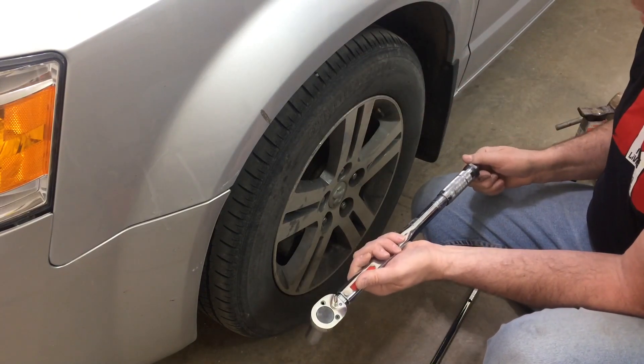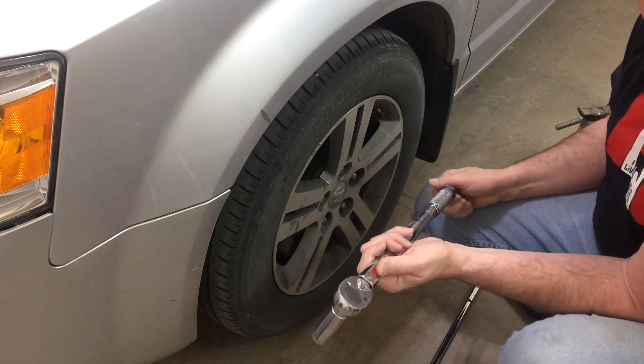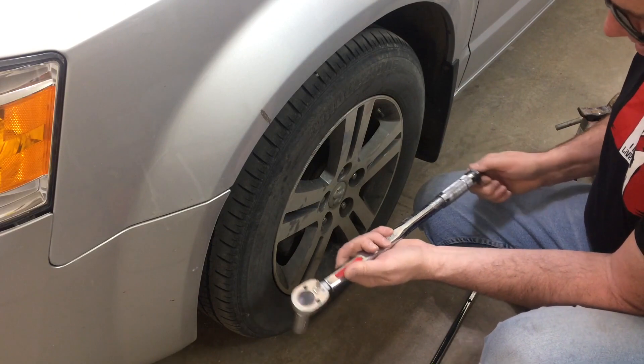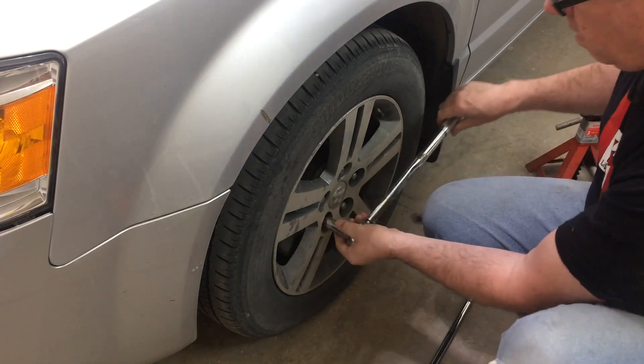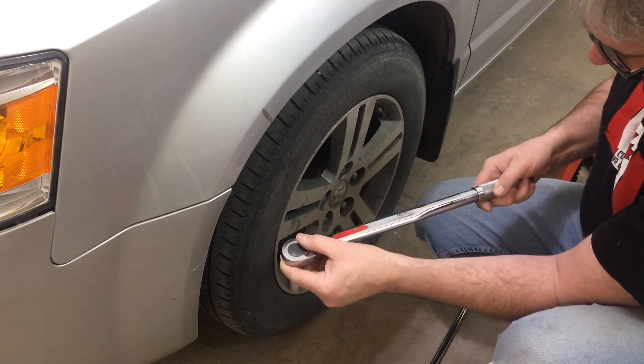Put this back on, tightened it up to 100 foot-pounds, went on an 800 kilometer trip again. So I should have checked at 150, like they suggest. Both people are like, oh, you don't need to do that. Well, take a look. I'm going to set this to — wow, that was 50 pounds.